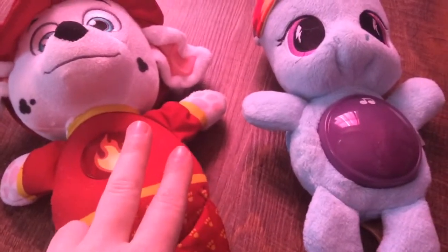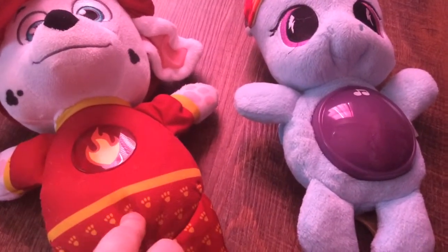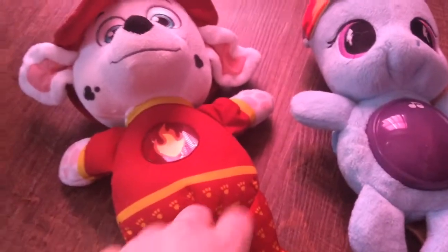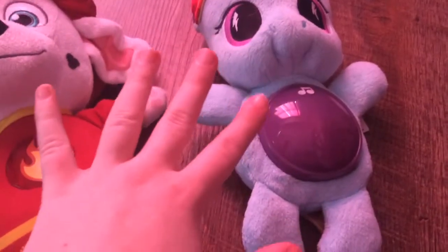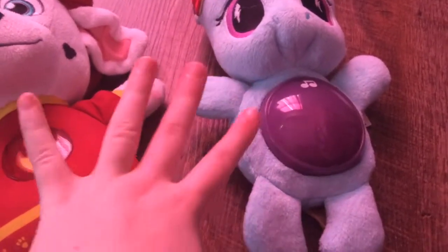They're both pretty cute. Their eyes are embroidered really well. That's just to keep children safe so nothing would come off — it makes it really safe for children.